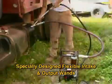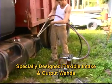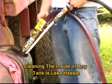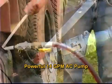Utilizing our specially designed flexible intake and output wands, cleaning the inside of any tank is now much less of a hassle and will no longer require the technician to drop the tank from the vehicle. The powerful 14-gallon-per-minute AC-powered pump makes quick work of the task.